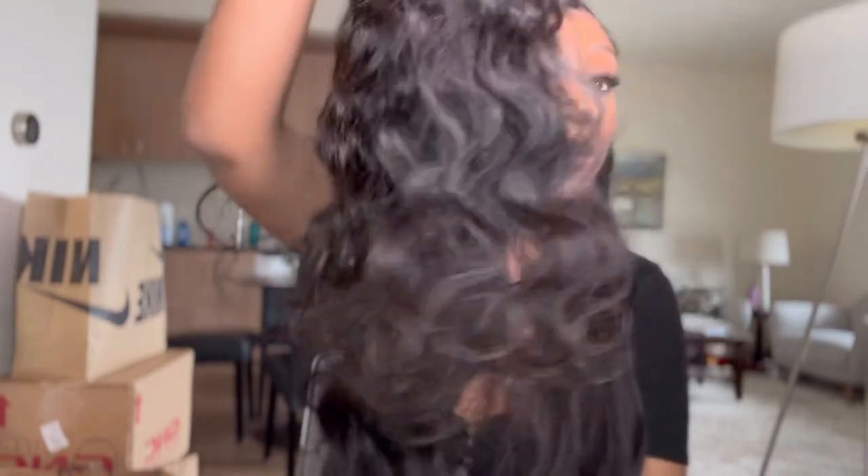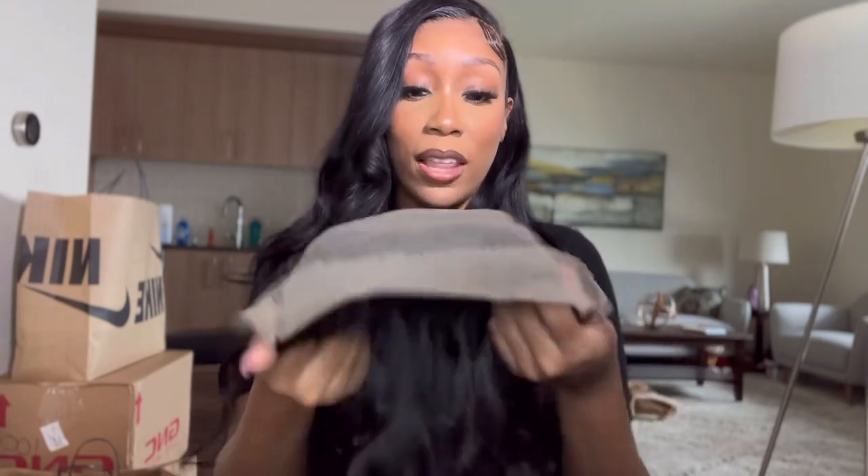This may be some good hair. I'm definitely gonna work on this wig immediately — dye it jet black, pluck it, bleach the knots, the whole nine. I'm pretty happy with this, and for $343 it wasn't bad at all.